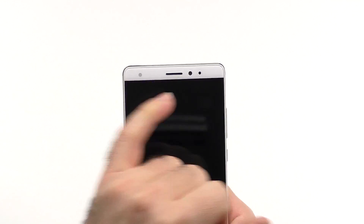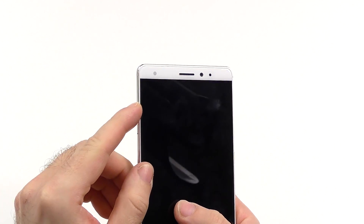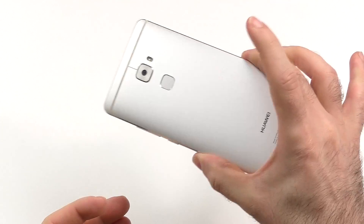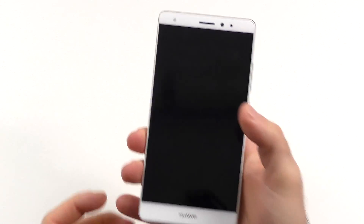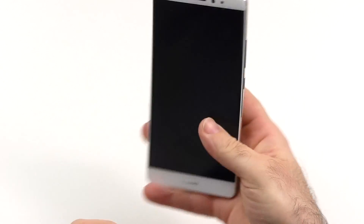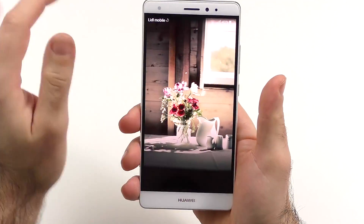We also have the sensors with the notification LED, which is quite faint and hard to see in brighter light, but at least it's there. So to sum it up: really comfortable feel in hand, super premium, very compact, very nice. I didn't think they could make it any better, so I'm absolutely happy with that.